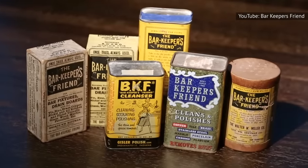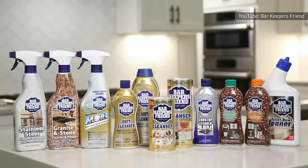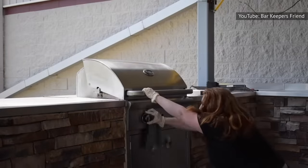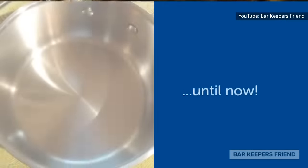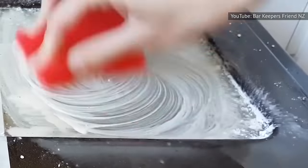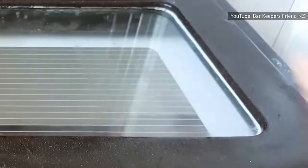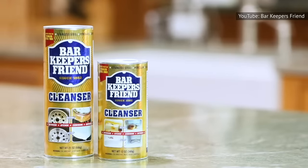If you believe in the age-old tradition of letting things sit for better results, that's one habit you'll need to break, as BKF is known for its quick results. Although this powerful cleanser is your best friend when it comes to removing unwanted stains, things can quickly turn into a nightmare if you leave it on your favorite saucepan for too long, put it on vulnerable surfaces, or mix it with other cleaning products. Leave BKF on an item for too long and you might end up in a brutal breakup with your BFF cleanser. According to Bon Appétit, this is by far the biggest mistake you can make with Bar Keeper's Friend.